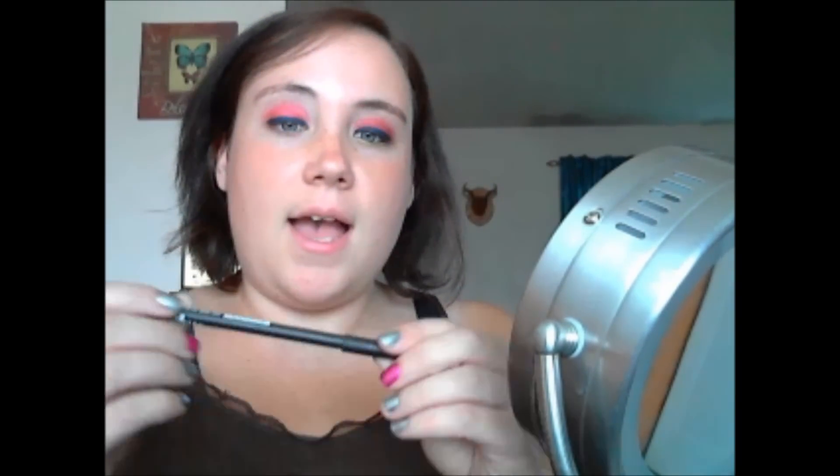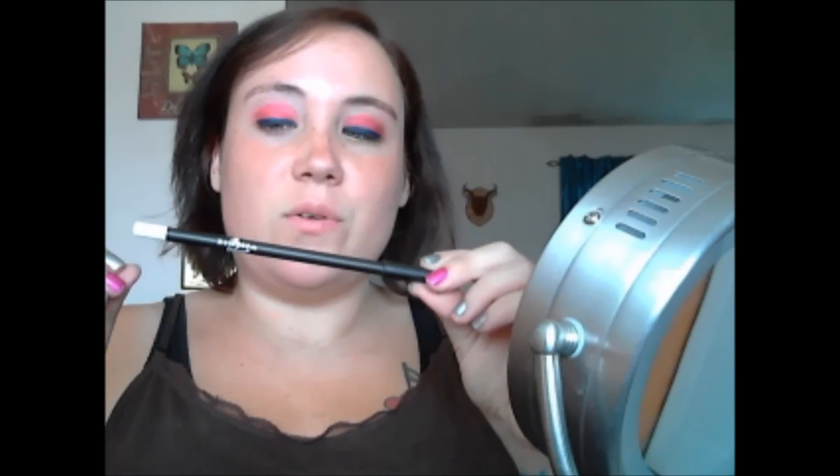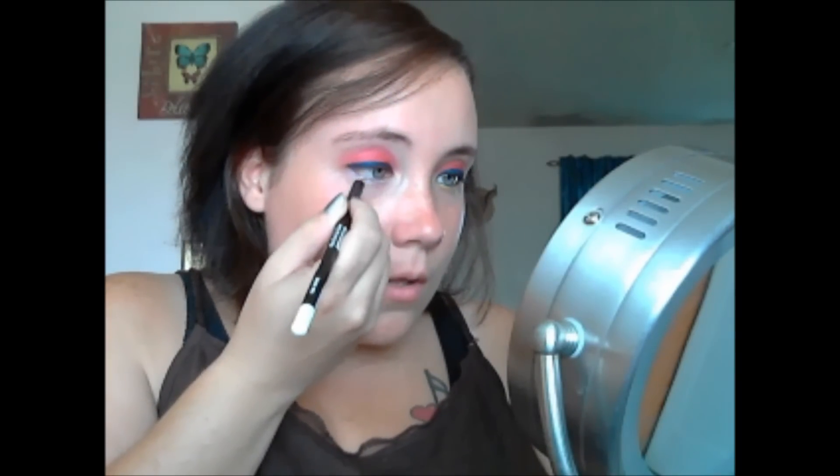Okay, now that that is done, I'll put that away. And now I'm going to take this Italia white — it's a white liner — and I'm going to put that on the bottom lash line first. And then I'm going to put the yellow over it, just to kind of make the yellow stand out a little bit more. I don't want to pull on my skin too much, so let's see what I can do.